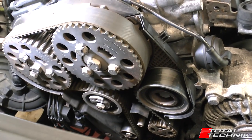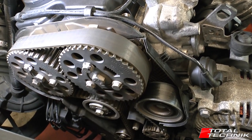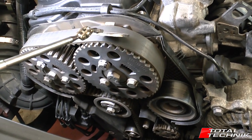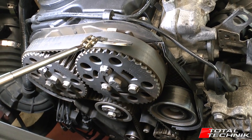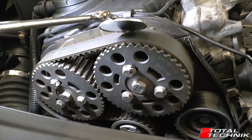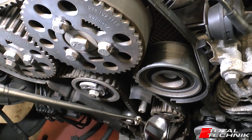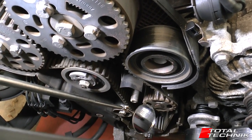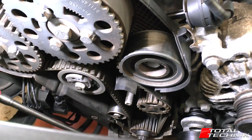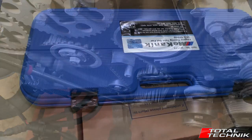Now we have access to the cam belt assembly. At the top we have the two cams — for reference, this is the exhaust cam on this side and the inlet cam on that side. When it comes to fine-tuning adjustments using VCDS, you'll need to know which is which. Moving down, that's the tensioner. Down here is the head of the water pump — we're going to be replacing that. It's always a good idea to replace the water pump when doing the cam belt. And at the bottom, that's the crank.